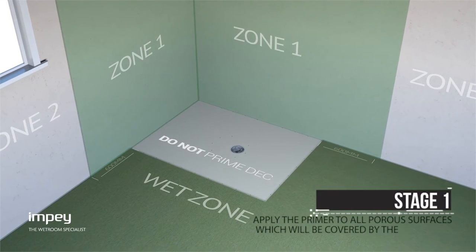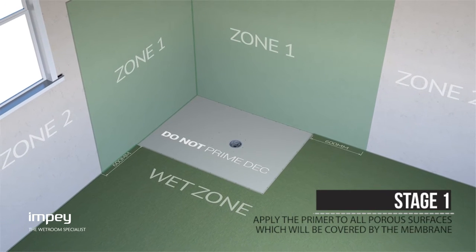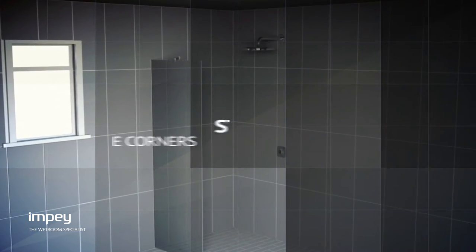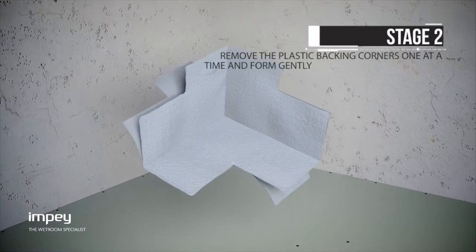Apply the supplied primer to all porous surfaces which will be covered by the membrane with a suitable brush. When the primer is fully dry you can begin to insert the preformed corners.